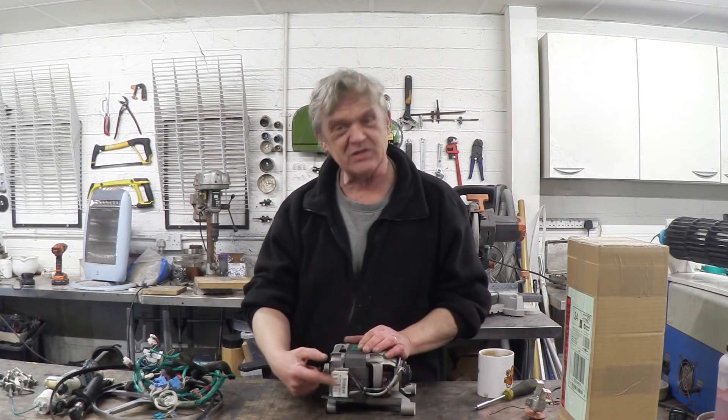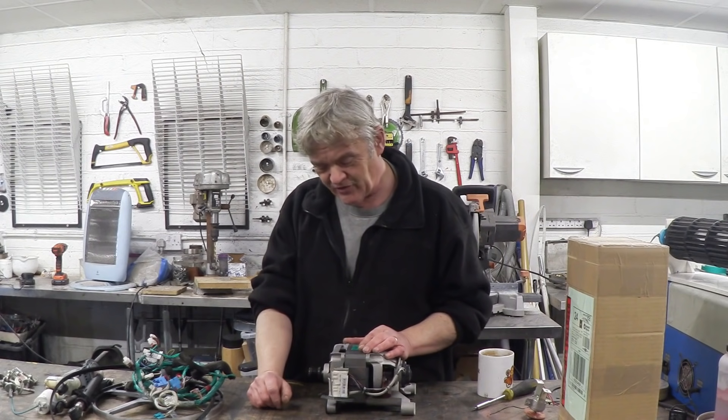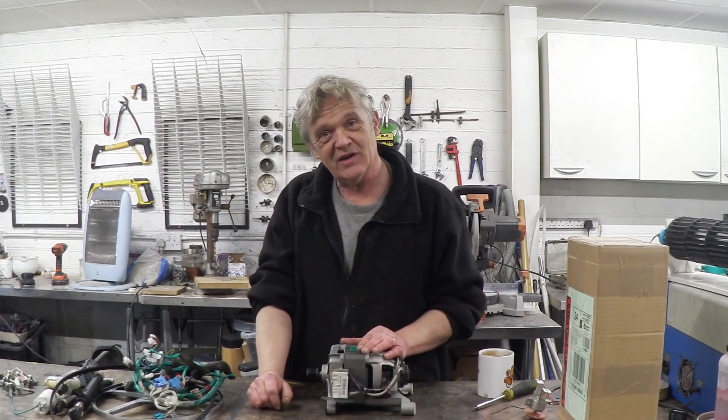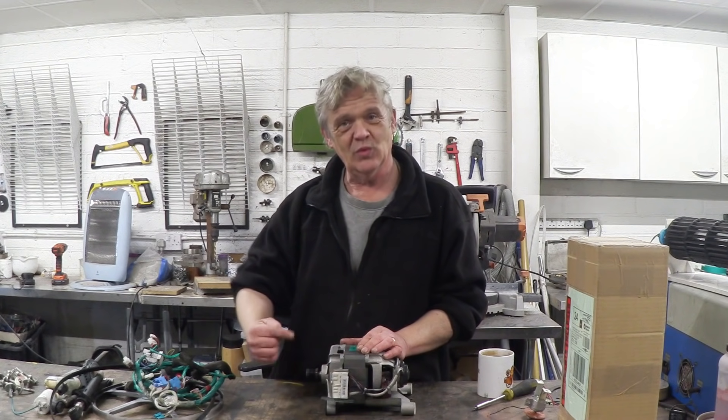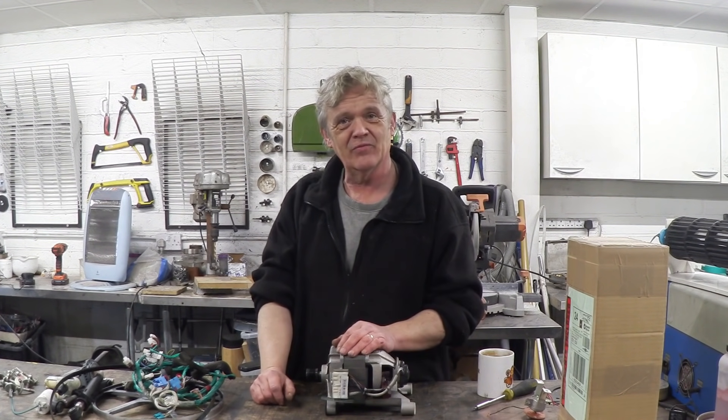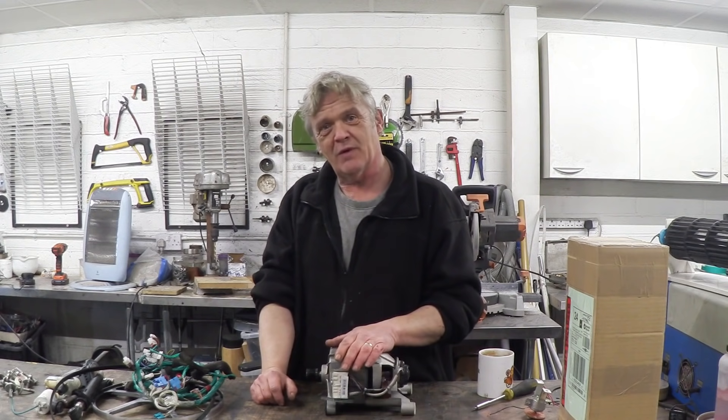The problem with it of course is this thing. It has a connector right there with 10 pins on it and it can be kind of hard to identify which goes to which and which bits you need to wire up to convert this to run on DC. So let's have a close-up of it.